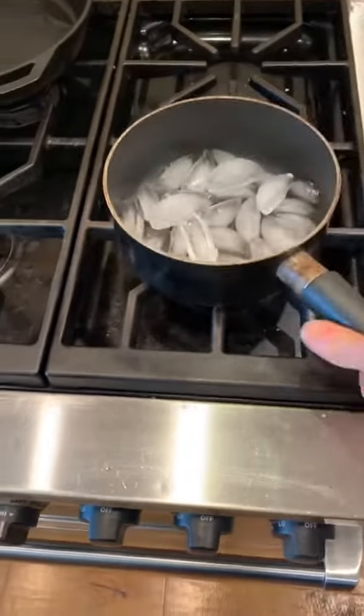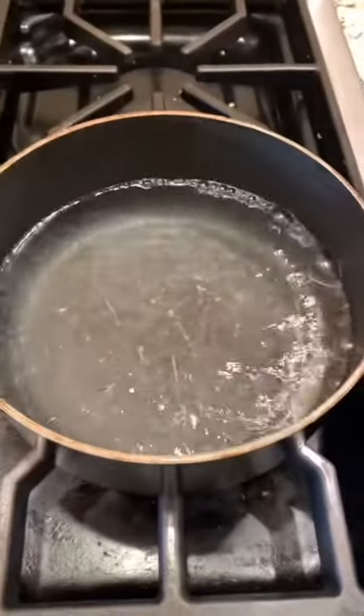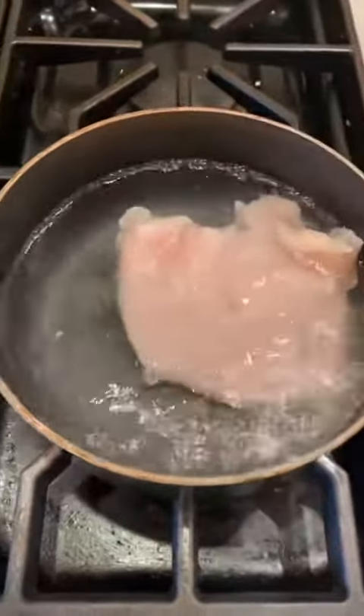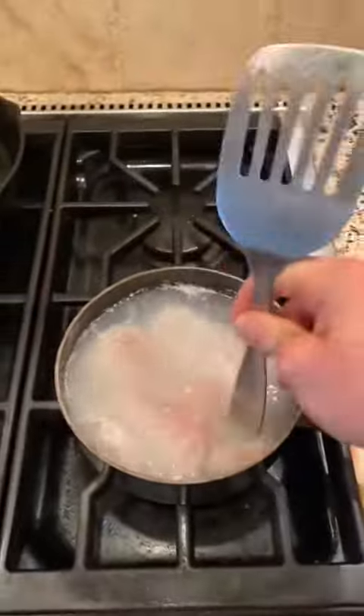Next you want to go ahead and heat up some ice. You should have something that looks like this. Go ahead and add your chicken. Give it a couple probes, make sure it's dead.